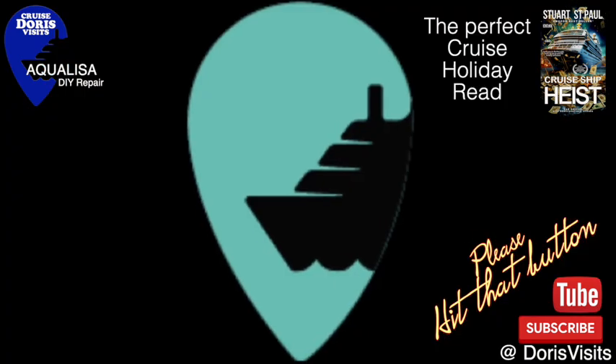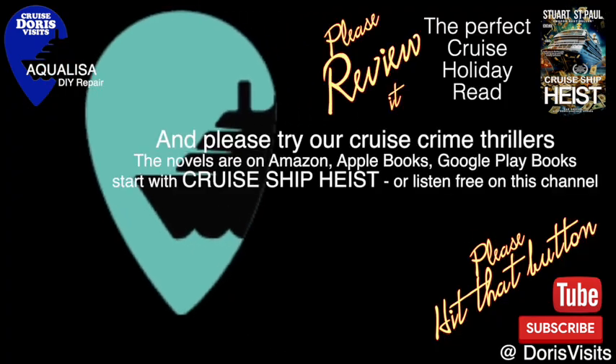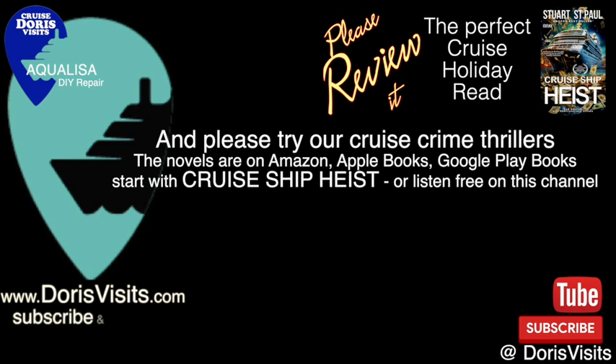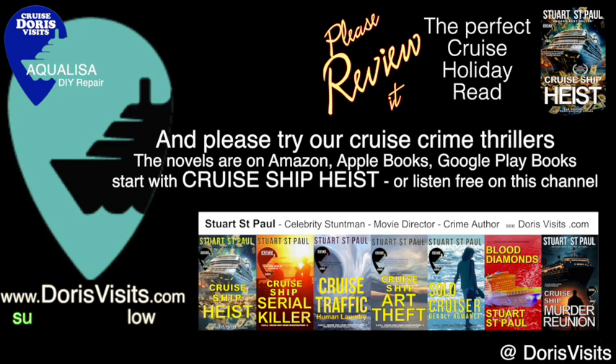Cruise Ship Heist is 99p on the Kindle, or it's actually free if you wish to listen to the audiobook here on our YouTube channel. If you do buy it, please review it - that really helps. Thank you.